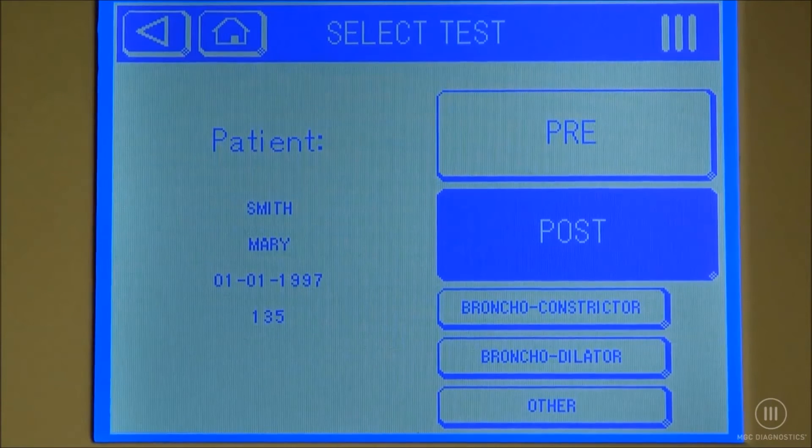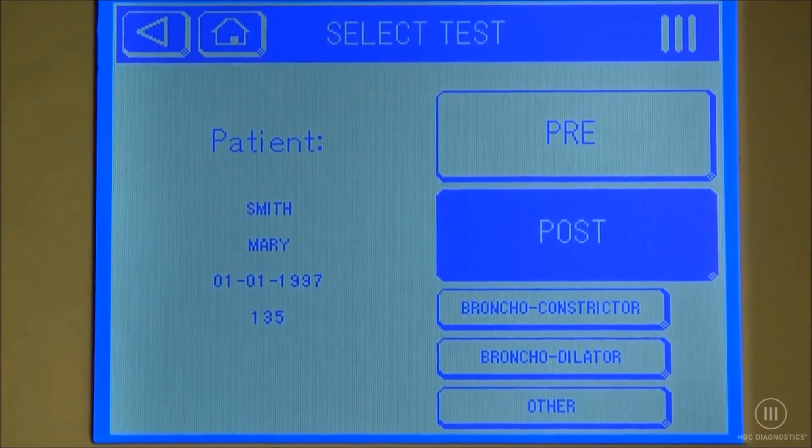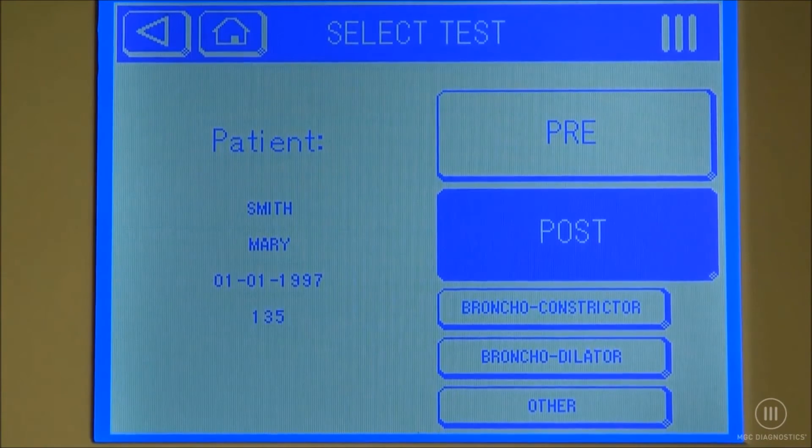In pulse mode, we can do a bronchoconstrictor or a bronchodilator. In our example, we are going to select bronchodilator.